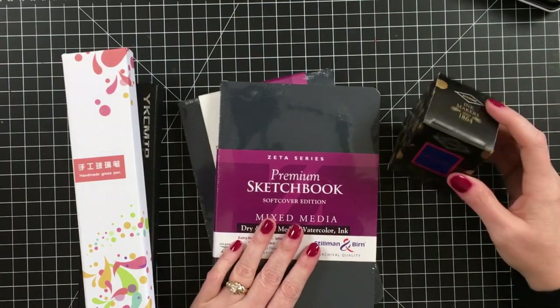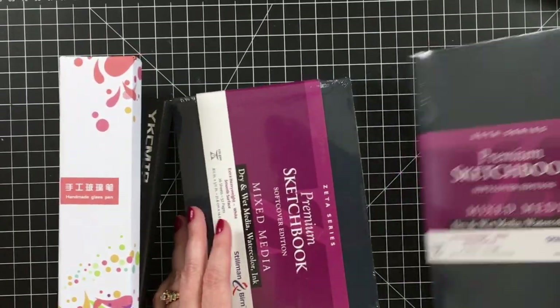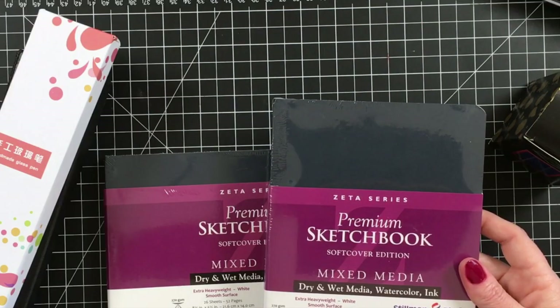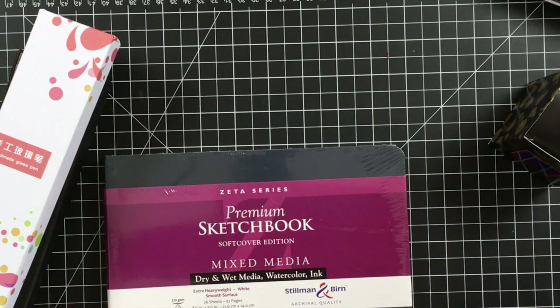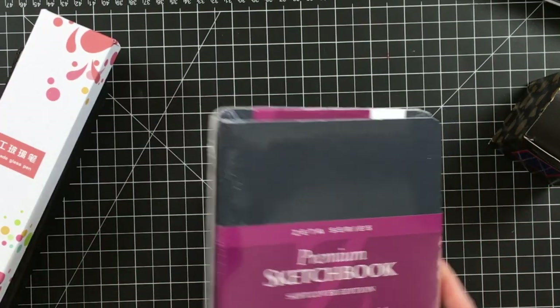My next haul is from Amazon. I did go ahead and get two new sketchbooks from Stillman and Birn, five and a half inches by eight and a half inches — one is the more horizontal shaped. I really like to have both.